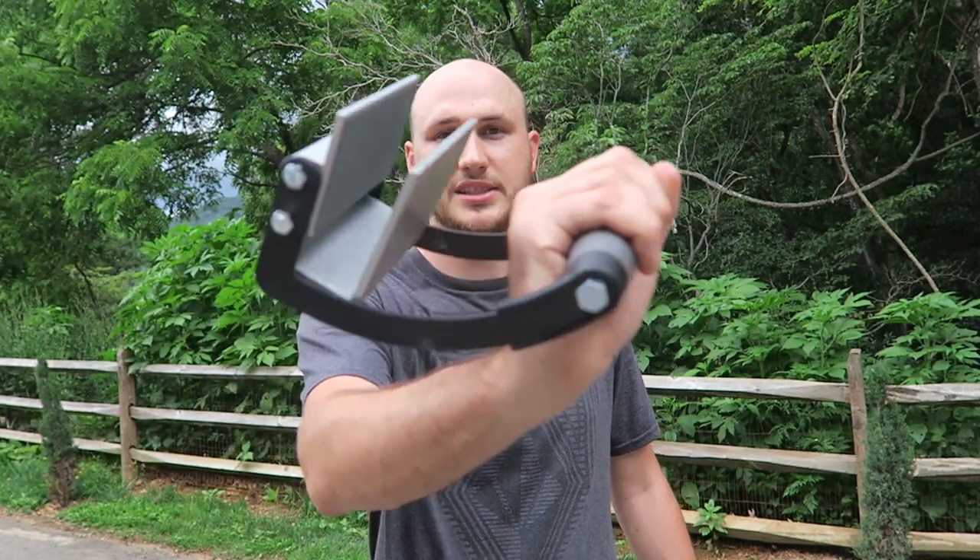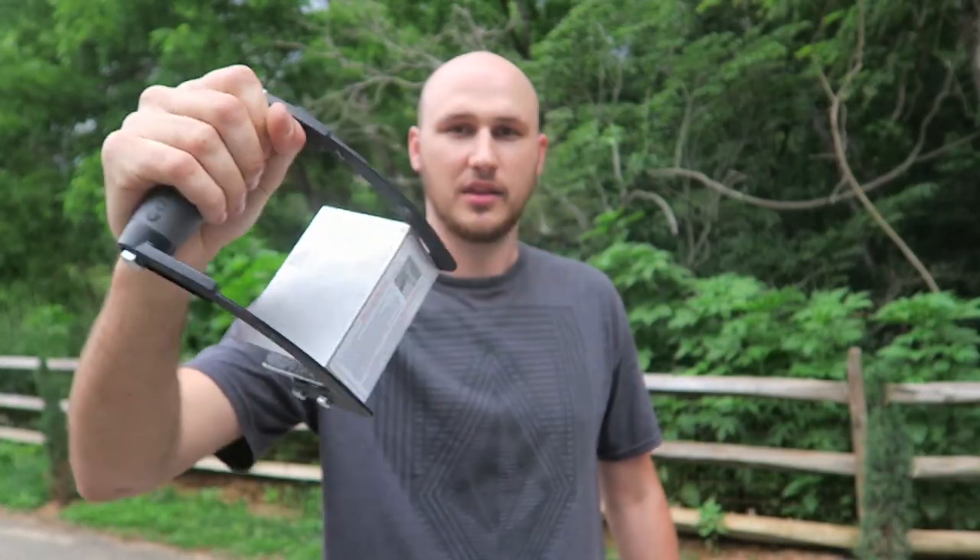What's up guys, today I'm going to put to the test this little tool. Let's see what it does.